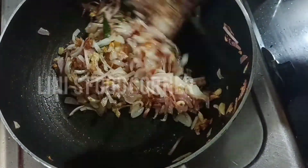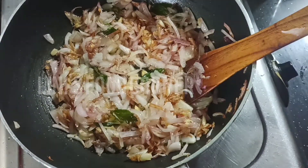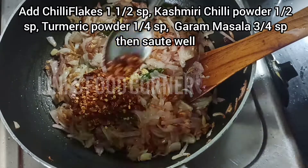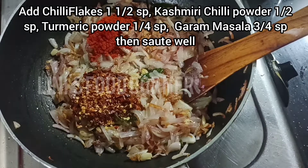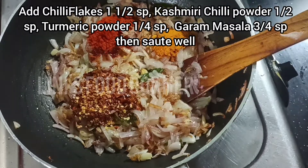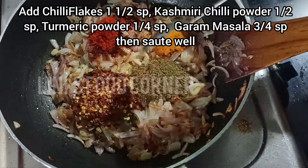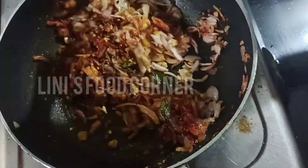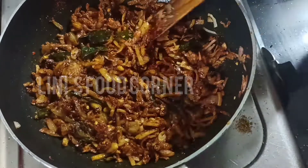Now, we have a nice dish of chili flakes. 1 spoon of chili flakes, 1 spoon of Kashmiri chili. 1 spoon of garlic. 1 spoon of wheat. 2 spoons of garlic.